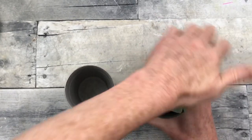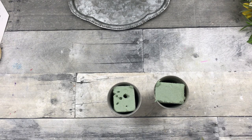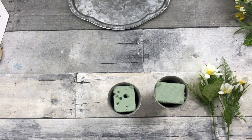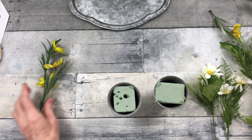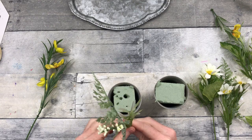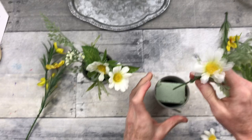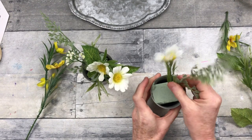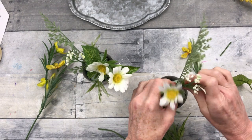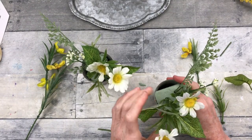I'm going to take my floral foam blocks and just press them down in there — you can cut them. Then do both of those like that. Take your picks, make sure they're cut down to a usable size, and start placing those in the foam. I like mine to look slightly symmetrical or reflective of the other one when doing two — it just seems a little more balanced. They won't be replicas or twins; they'll be sisters or cousins, if you will.